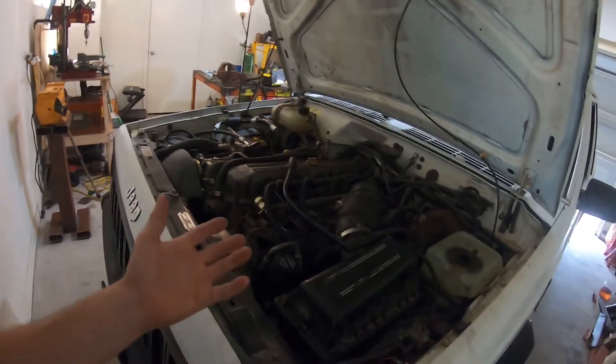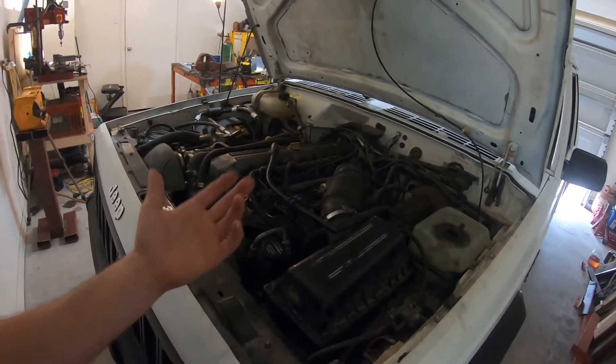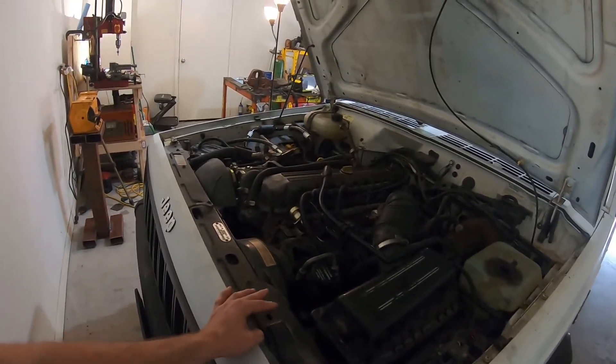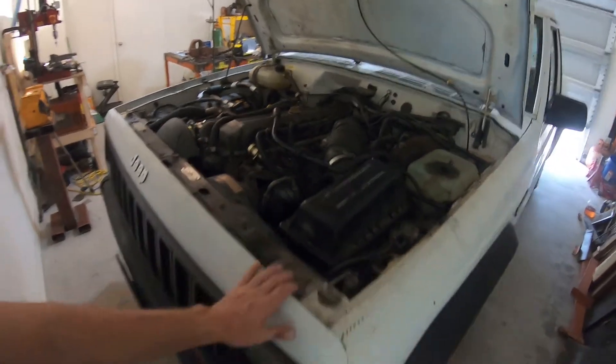The fuel pump I've got in this thing is only about a year and a half to two years old, and I'm disappointed it didn't last longer. So I'm wanting to upgrade to this Bosch unit, which has higher reviews and will hopefully last a bit longer. Let's get to it and see if it fixes our problem.